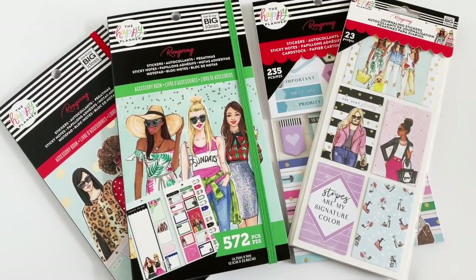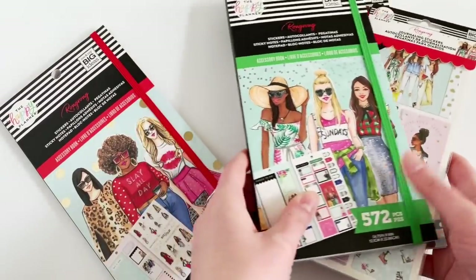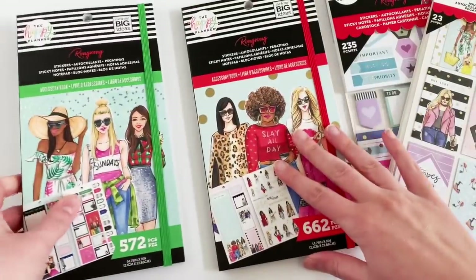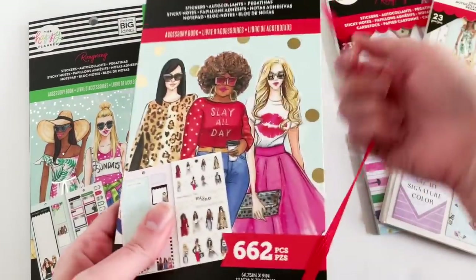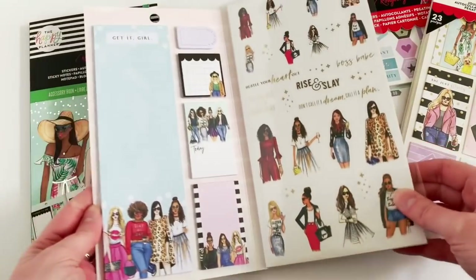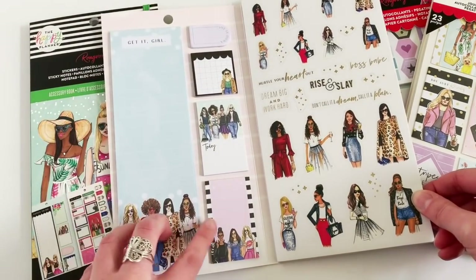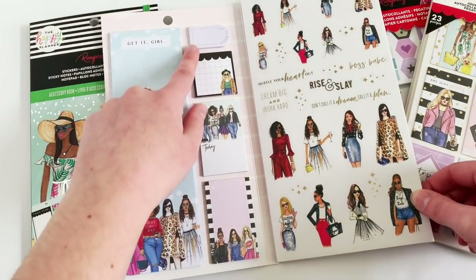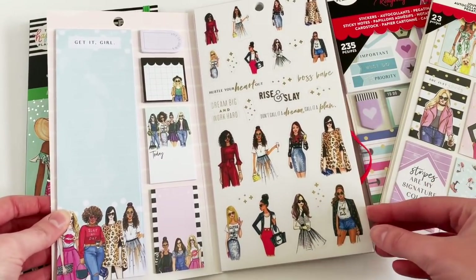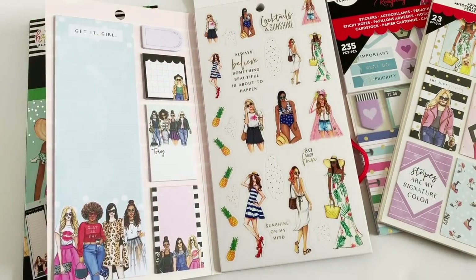Welcome back for another flip through of the Happy Planner Wrong Wrong collection. These are sticker accessories I received in my squad box, so we're going to open these up and flip through each one. Starting with this accessory book — on the left side you get a lined note sheet and a row of sticky notes, and the whole right-hand side is like a mini sticker book with all kinds of girls and fun quotes.